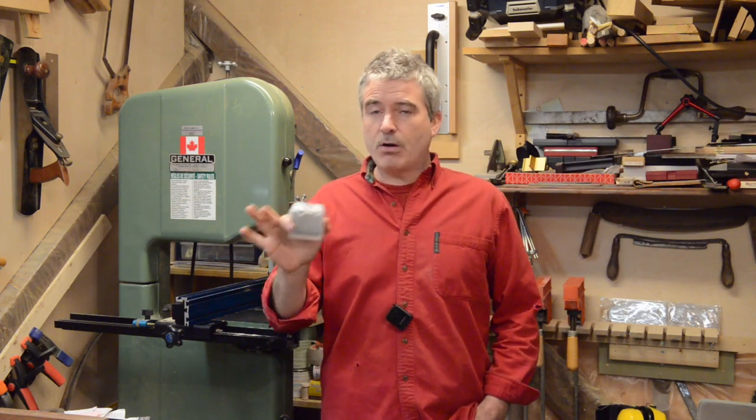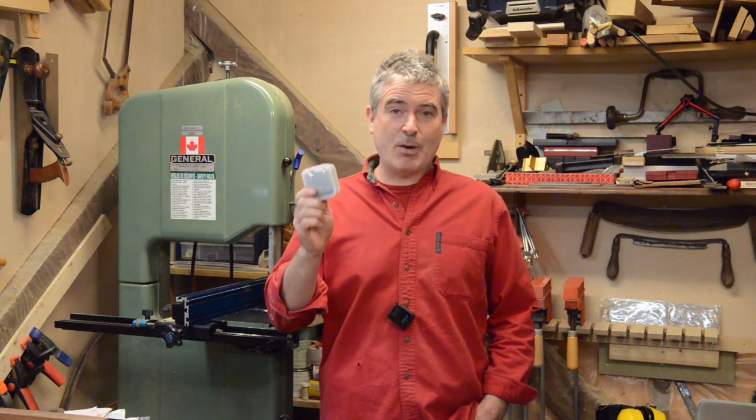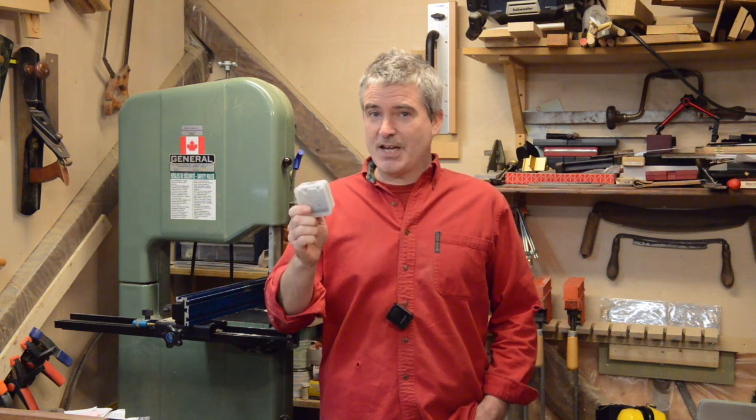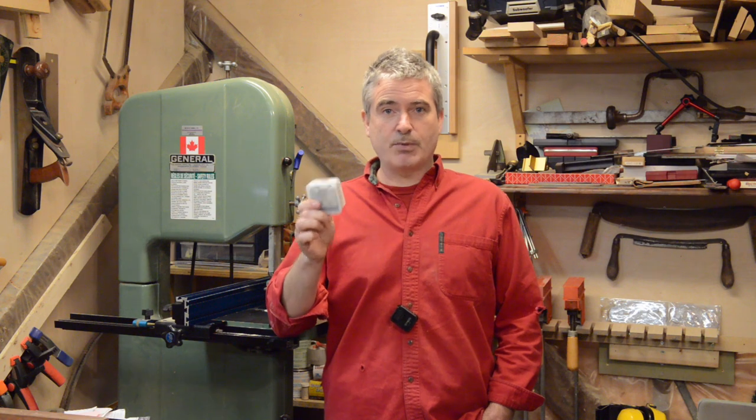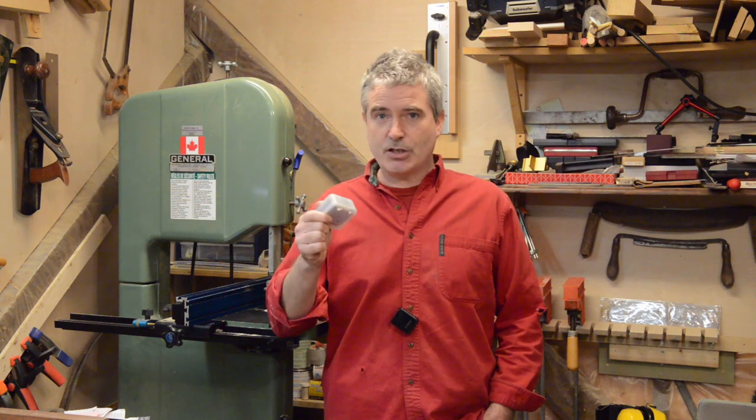I'm affiliated with Whitehill Tools in the UK and they're always coming out with new products, from their traditional shaper heads right up to the big CNC kit. They're also always coming out with new profile knives, and they came out with something recently that I just had to try. This is a set of cutters that will let you make all the common sizes of Festool dominoes. I use a domino regularly and of course I always buy the dominoes, but when I saw these knives I thought it would be a great way of using up shop scraps.